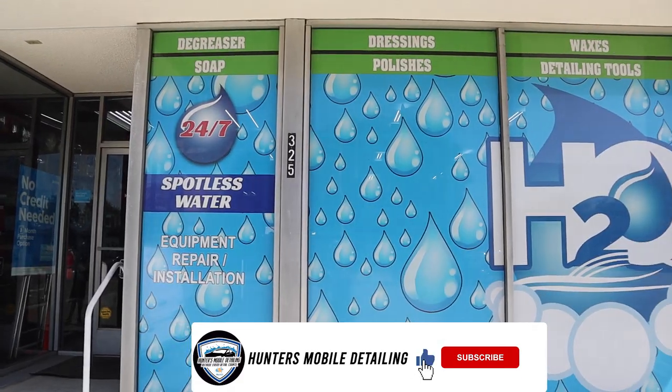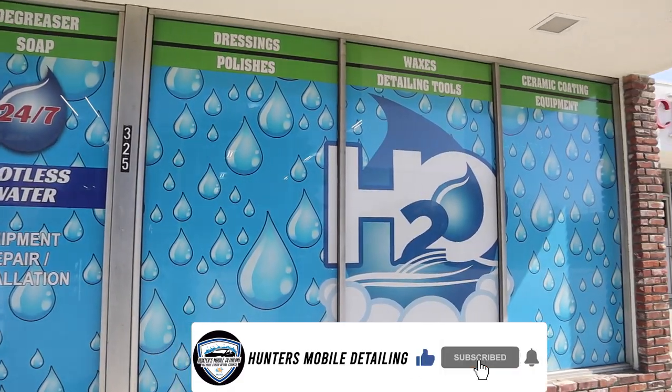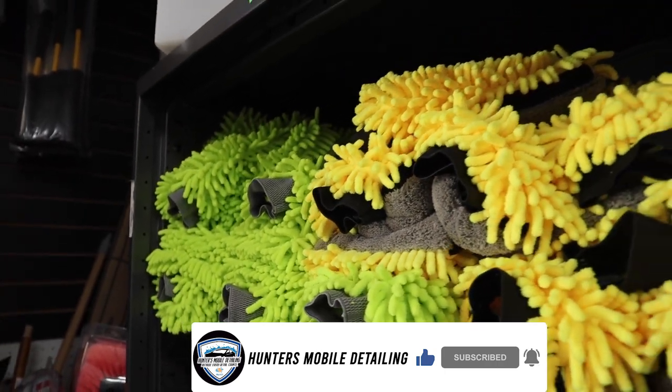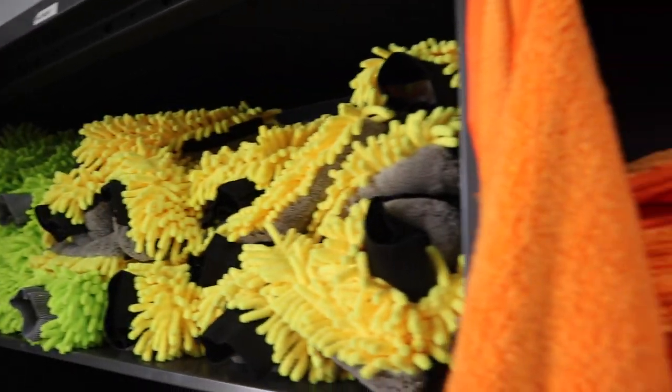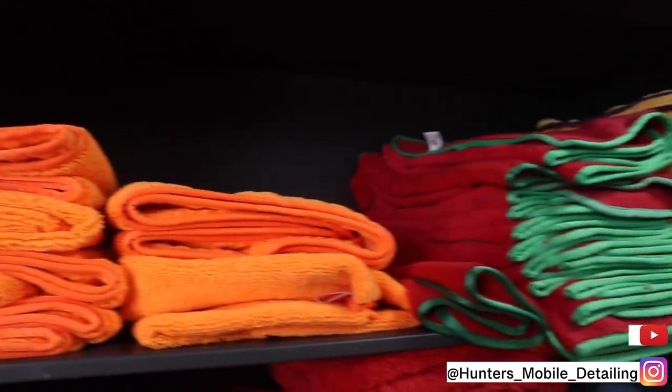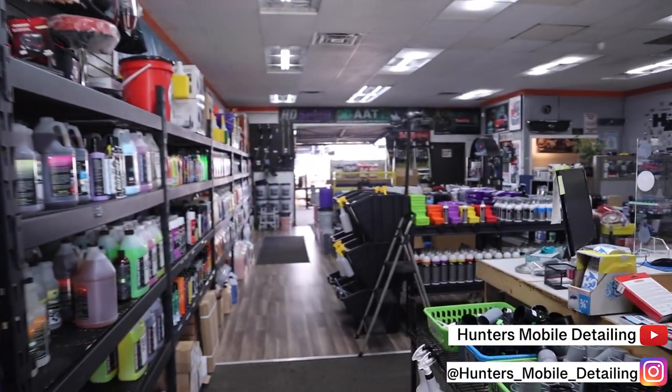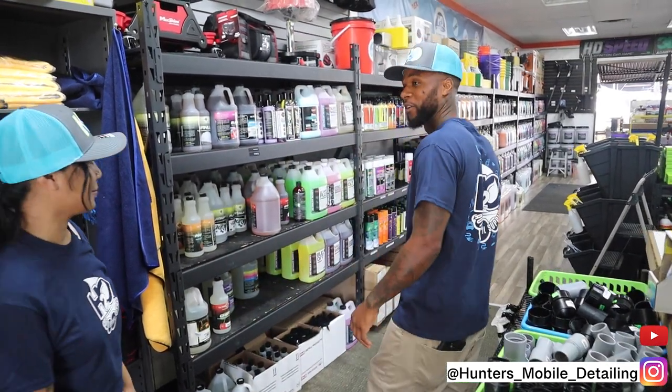We're in LA at H2O Supply. What they do here is sell supplies — as you can see, they've got all the frames for your setup, for your vans. They do detailing. It's an all-in-one stop shop here, so if you're in the LA area, tap in and show some love.